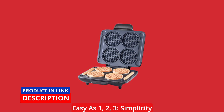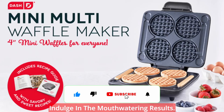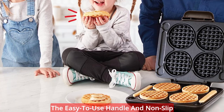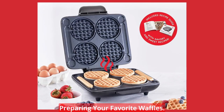Easy as 1, 2, 3 — simplicity meets convenience with the Dash Multi Mini Waffle Maker. Just add your batter, cook, and indulge in the mouth-watering results. The built-in indicator light lets you know when the pan is ready for use within minutes. The easy-to-use handle and non-slip feet provide a safe cooking experience, giving you peace of mind while preparing your favorite waffles.